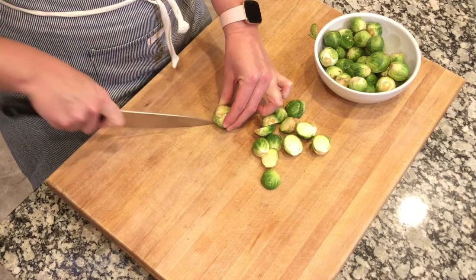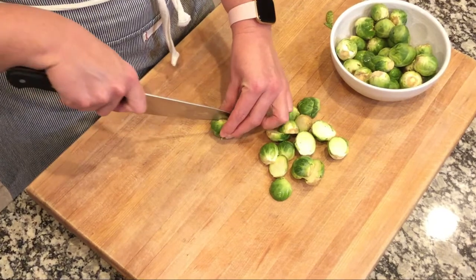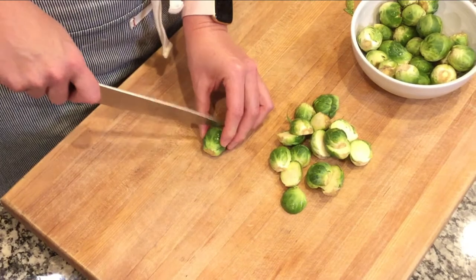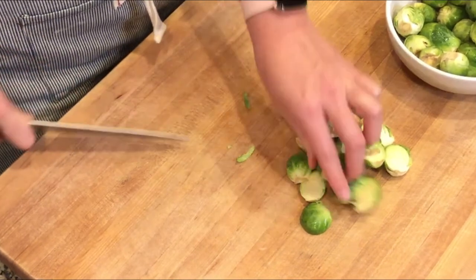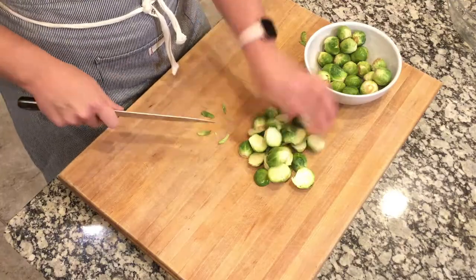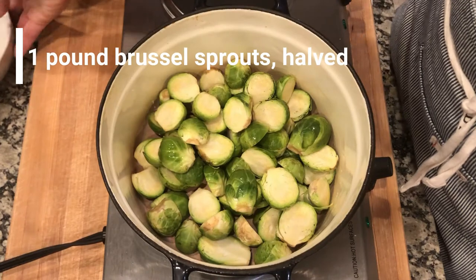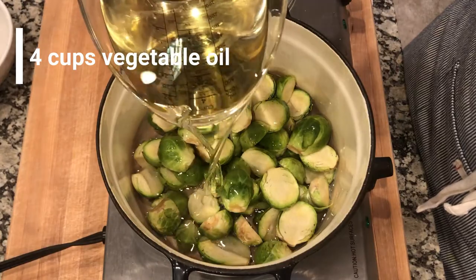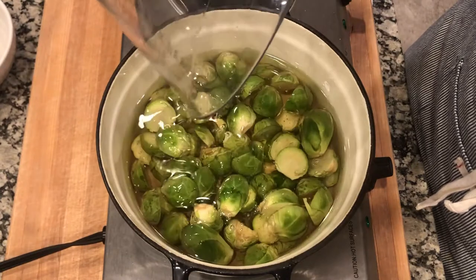Cut right down the center and try to keep that stem piece intact. Sometimes people are used to chopping off the tail of a vegetable, but we really want that tail to stay intact because it's what keeps the leaves in place — and it's okay if a few fall off. Contrary to other frying methods, we will be adding the Brussels sprouts in with cold frying oil. Cover the Brussels sprouts just enough with oil, about four cups, then turn the heat on high and fry them as the oil comes to temperature.